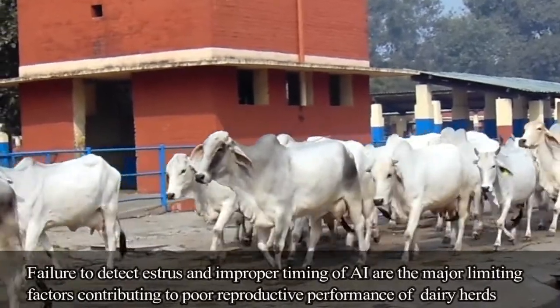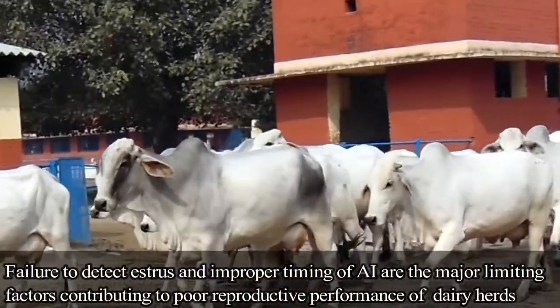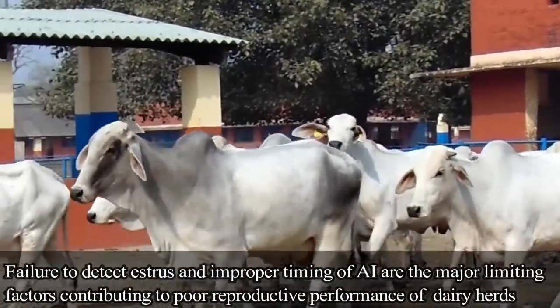Failure to detect estrus and improper timing of AI are the major limiting factors contributing to poor reproductive performance of dairy herds.